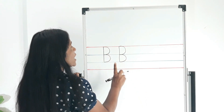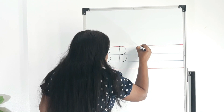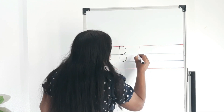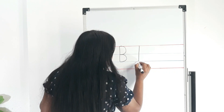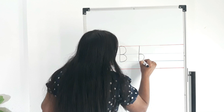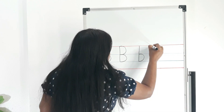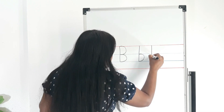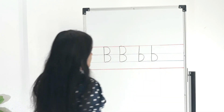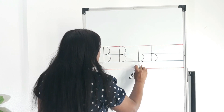Now I will show you how to write lowercase b. Again, standing line — the same way. We will start from the headline and it comes down to the second tummy line. Go back to the first tummy line, and a bump up to the second tummy line. One more time: a standing line, starting from the headline, and it goes to the second tummy line. Go back to the first tummy line, and bump. This we call lowercase b — baby b, simple b.